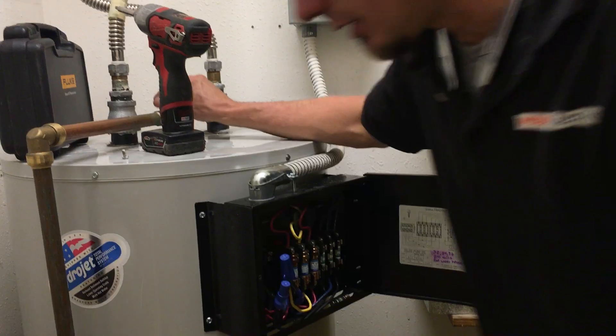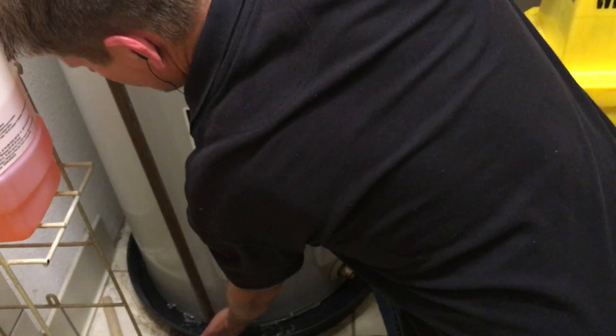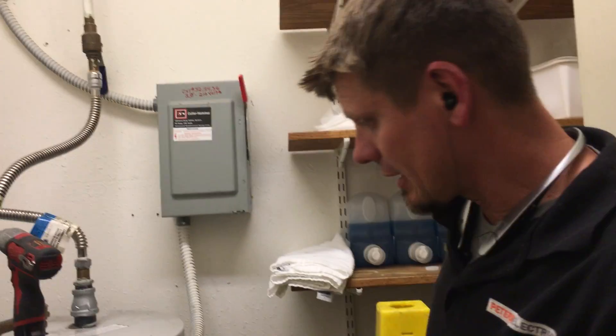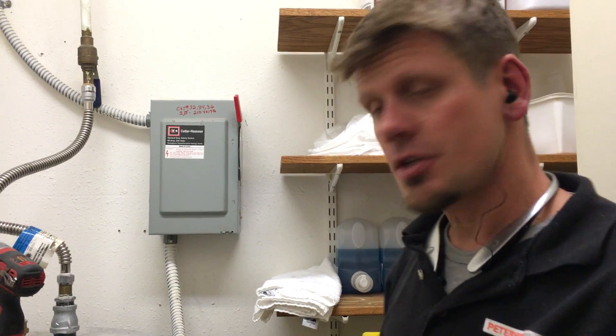I'm not a maintenance guy, but I am an electrician and I do know a little bit of common sense here. You can just release that pressure valve — we're finally hot. It took 30 minutes, but we are finally hot now. We like to stick around a little bit to make sure things are running good, especially when we're hitting a holiday weekend. Thanks guys for joining us, and let us know if you have any questions.